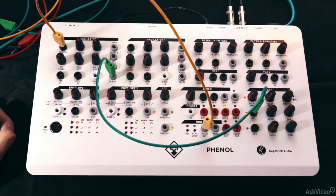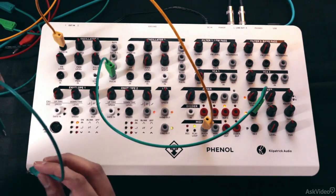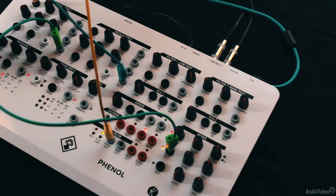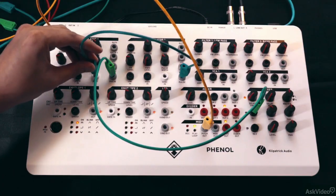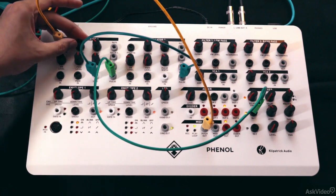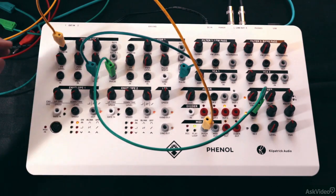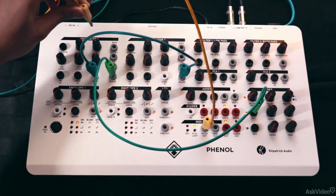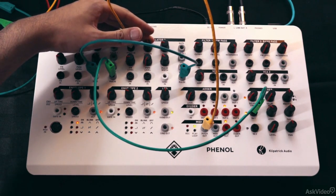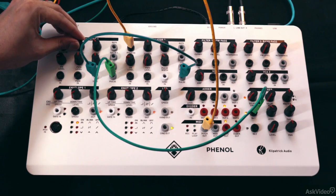Now let's sync this. I'll take the pulse out from oscillator 2 and plug that to the sync in on oscillator 1. Now that oscillator 1 is hard synced to oscillator 2, we lose the pitch modulation capabilities of it. So let's plug the MIDI pitch to oscillator 2's pitch in. So now we can hear the notes again. And when we change the pitch of oscillator 1, we hear that classic sync sound.